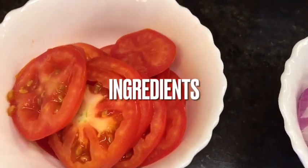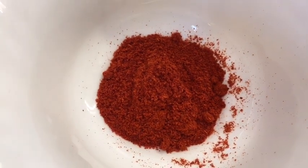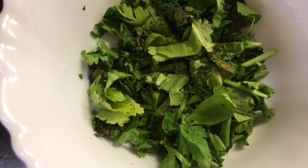We need tomatoes, onion or pias, Kashmiri red chili powder, honey or shahid, chaat masala powder, black salt or kala namak, green chutney, and chopped dhania patta that means chopped coriander leaves.